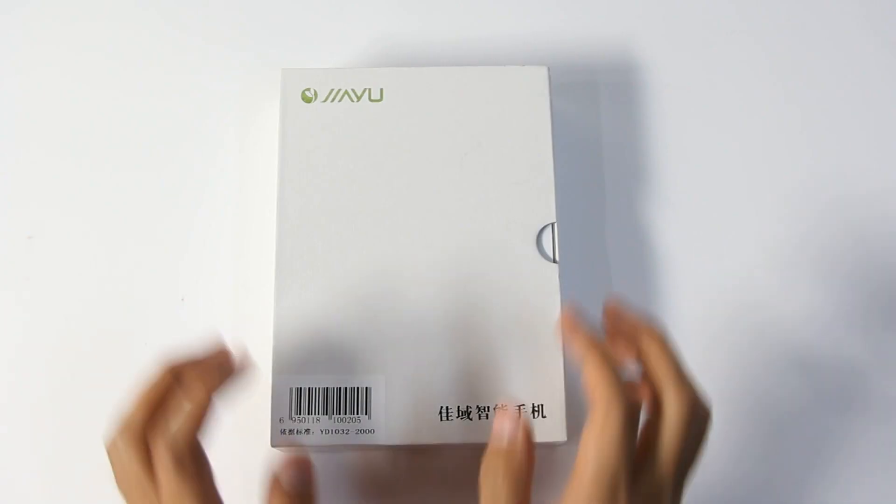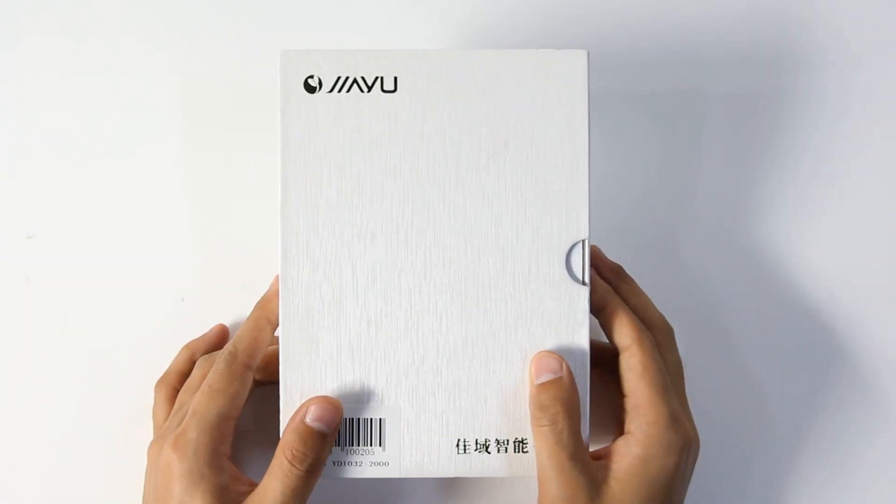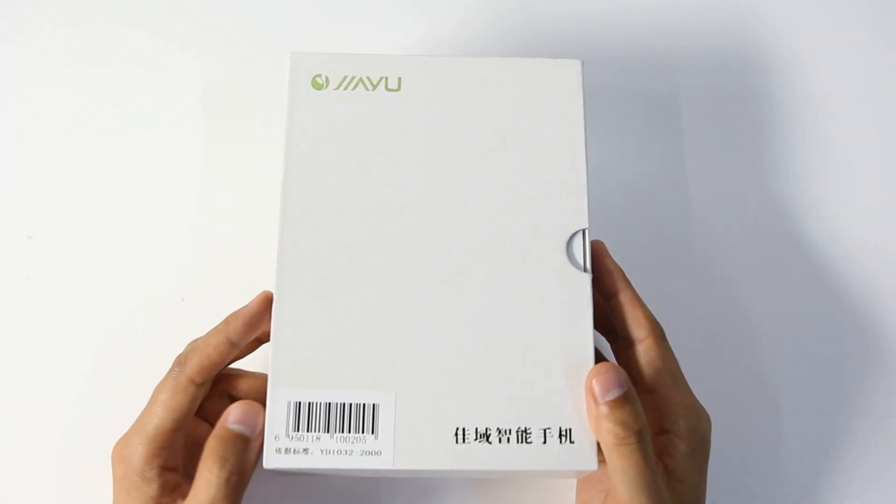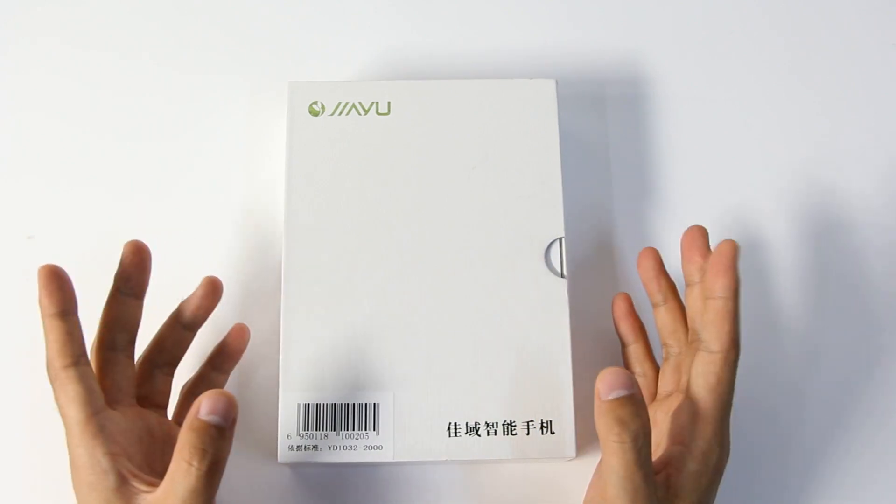Hi dear friend, this is Jody here, and today I'm very glad to introduce you a new phone that everyone is expecting a lot — it's the Jai-G5.